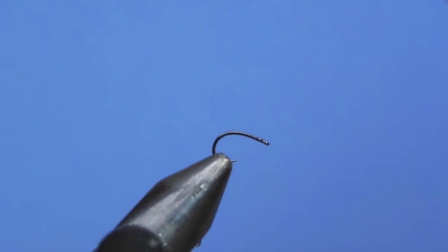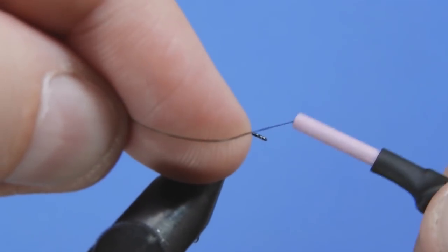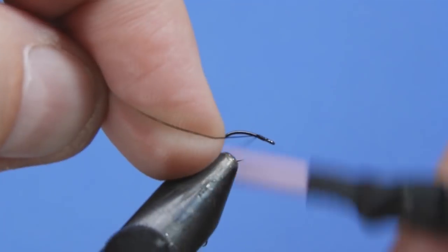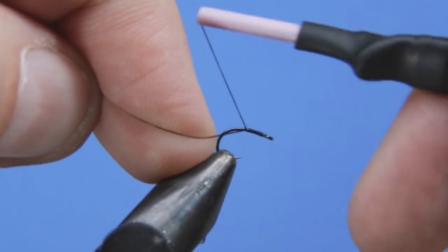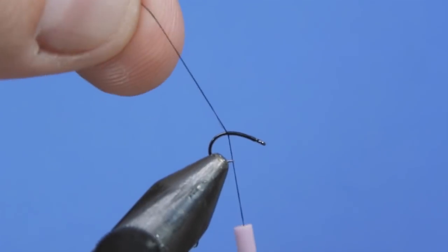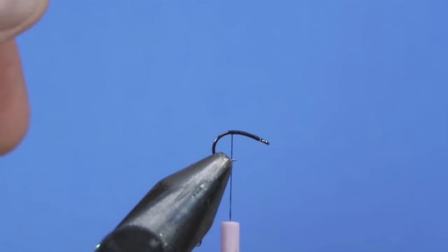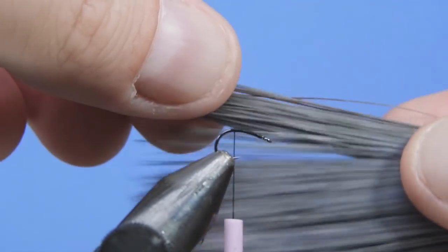For thread we're going to be using black 70d. If you have something smaller and you're tying some of the smaller sizes, go ahead and tie that on — you just want to be cautious of how much thread you're putting on there. We just wrapped on right behind the eye and we'll wrap back just to create a fairly thin body.